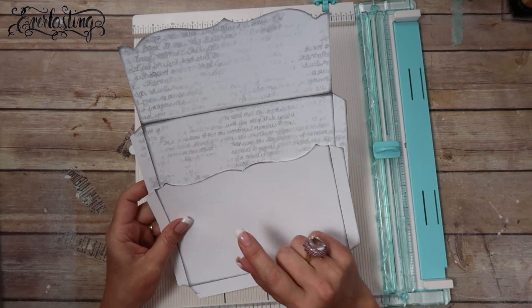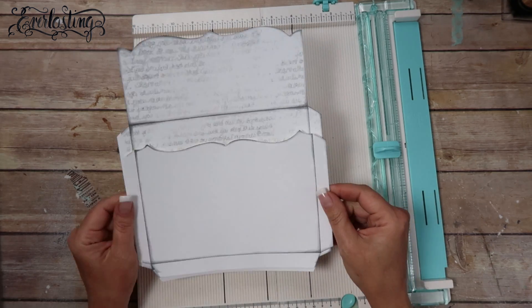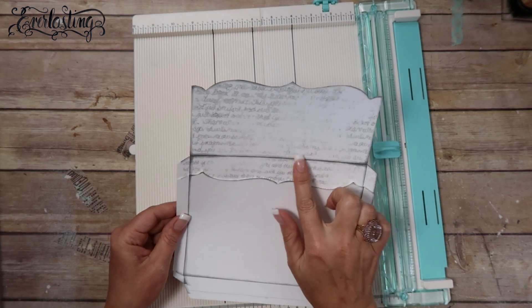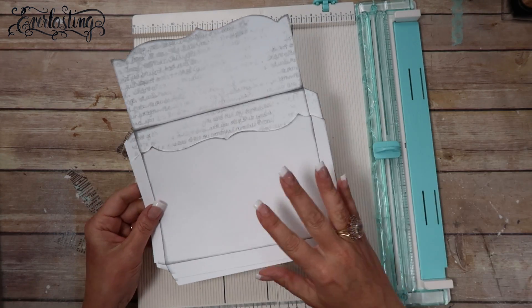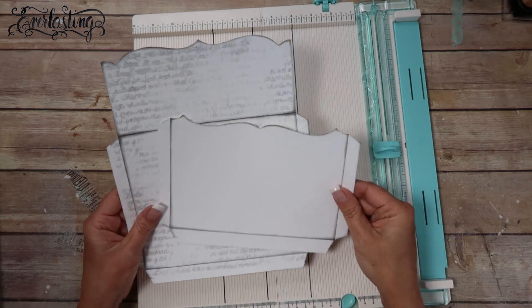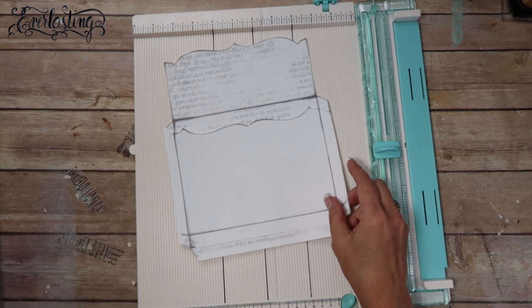I forgot to mention a couple things. I do print this on 65-pound weight white cardstock that I get at the office supply store. I printed it in grayscale versus the natural color it actually comes in, because I thought it went better with this paper line.